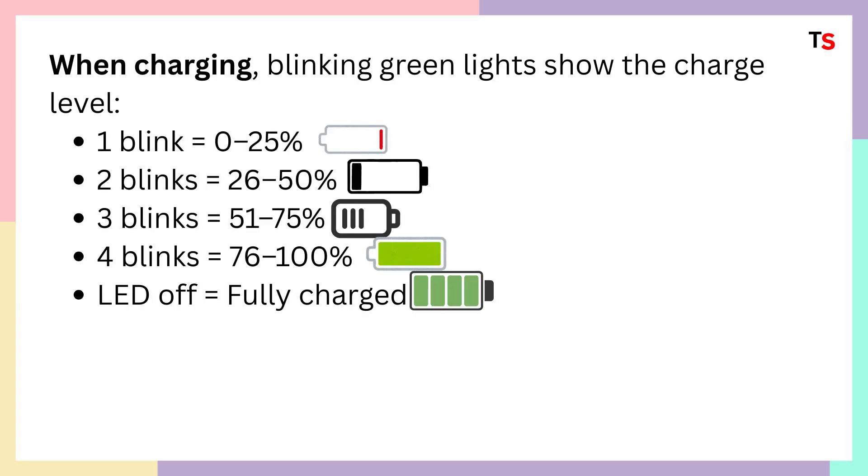When charging, the blinking green light shows the charge level: one blink means 0 to 25%, two blinks means 26 to 50%, three blinks means 51 to 75%, and four blinks means 76 to 100%.